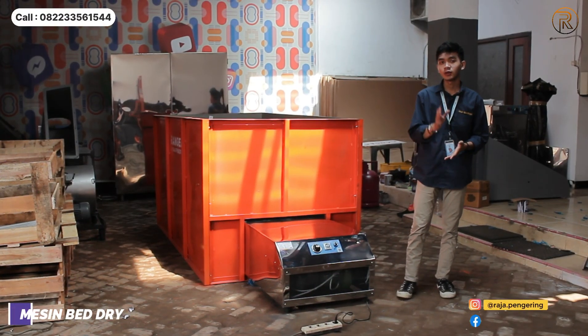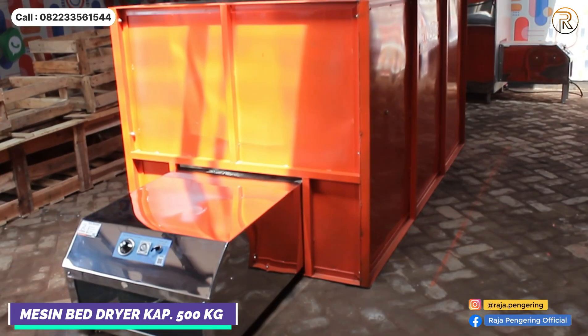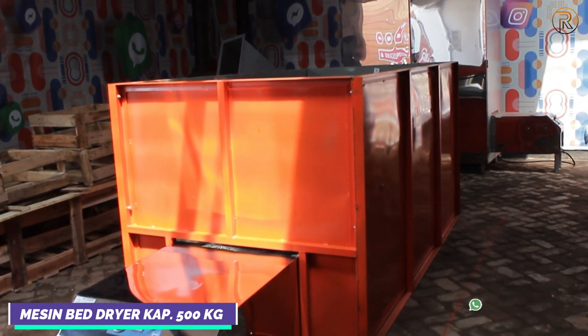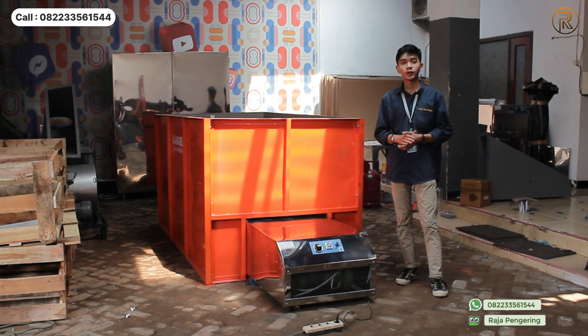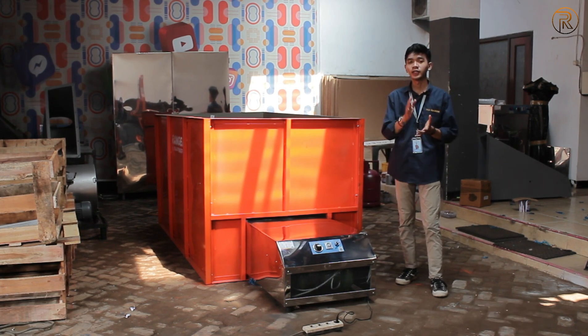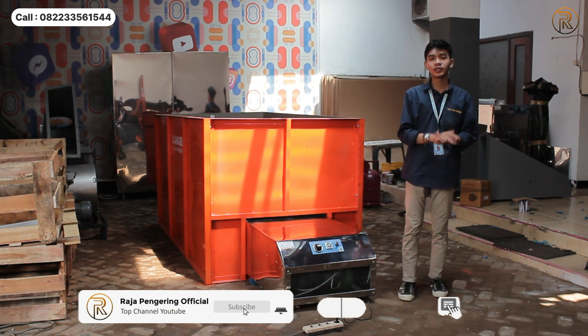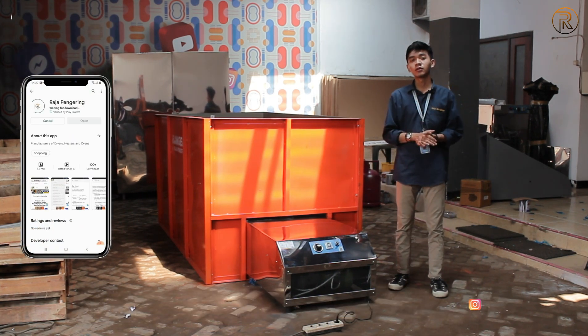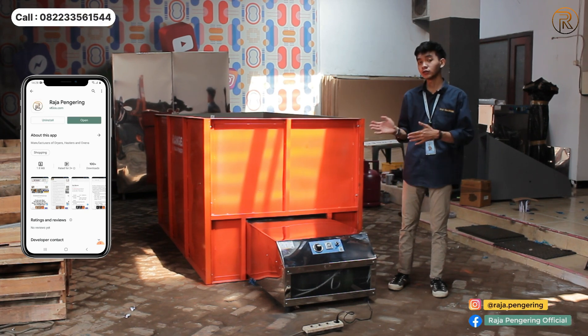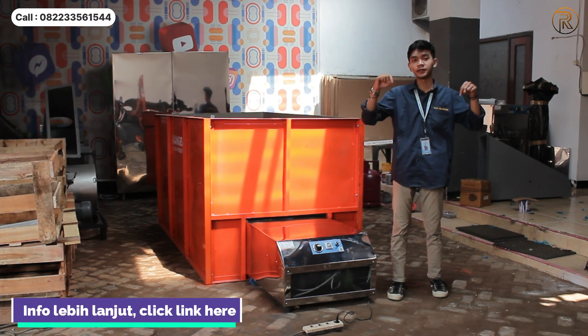Hello guys, welcome to this video. This time I review the bed dryer machine. This capacity is 500 kg, untuk pemanasannya menggunakan gas LPG. Untuk motor lebih lengkapnya jangan lupa untuk like, komen, dan salam keras. Jangan lupa juga kalian kunjungi social media kami. Untuk kalian yang mau lebih lengkapnya tentang mesin pengering ini, bisa untuk klik link di bawah ini.